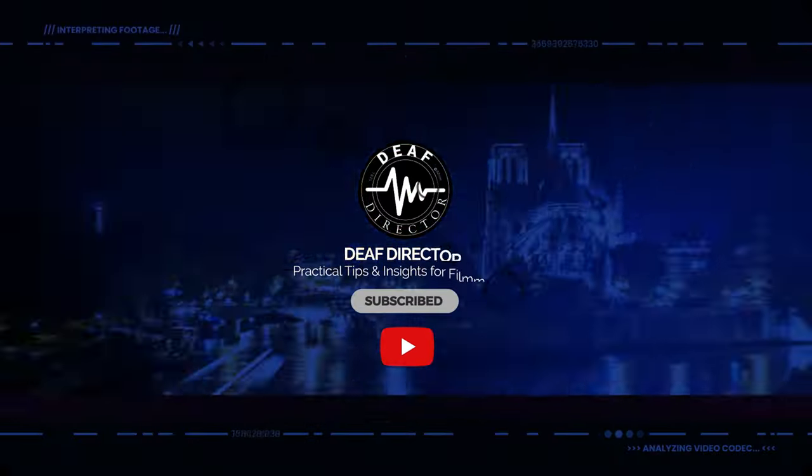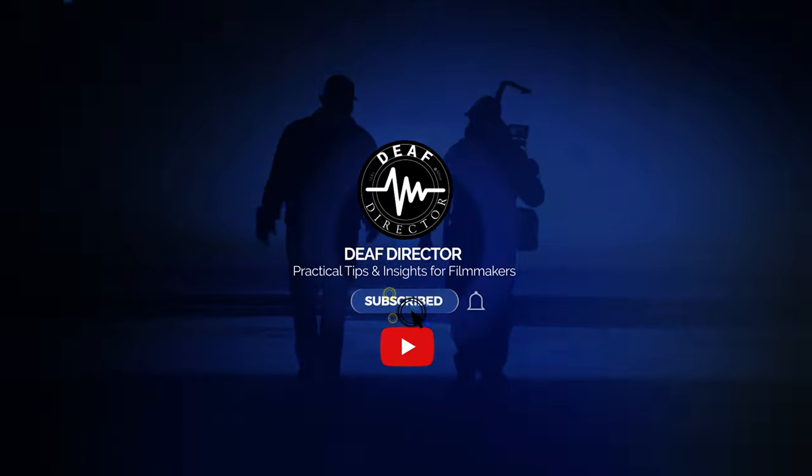If you do find this useful, please hit that subscribe button down there — it makes a huge difference in being able to keep making content like this and keep the channel going.